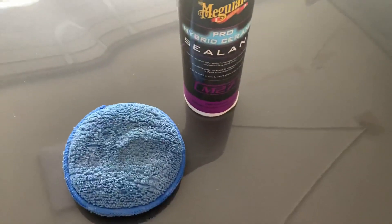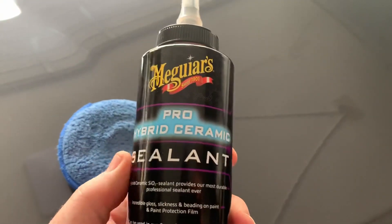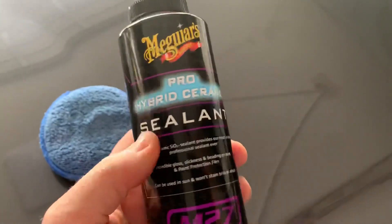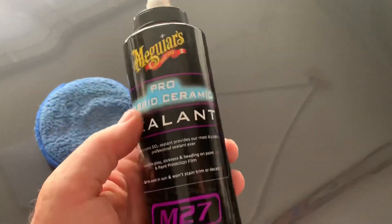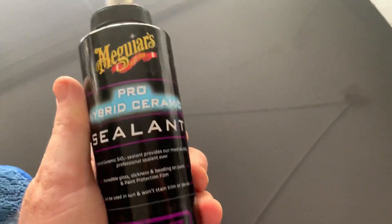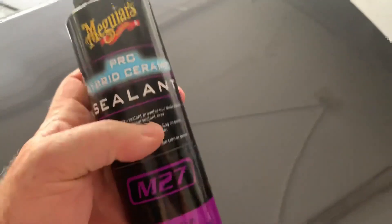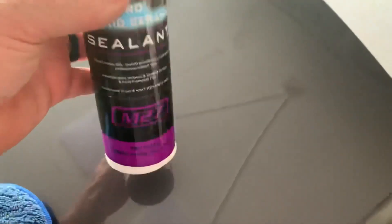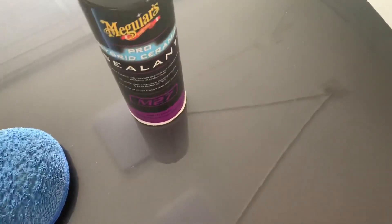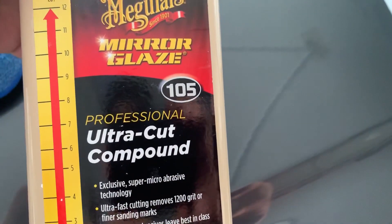Welcome back folks — I got my Pro Hybrid Ceramic Sealant in the mail two days ago, came pretty quick. I've got a real busy week so I'm recording this on my phone one-handed — bear with me. I'm going to apply this to this panel. I've already prepared it: washed it down, went over it with Super Clean, and then prepped the panel with Meguiar's M105.